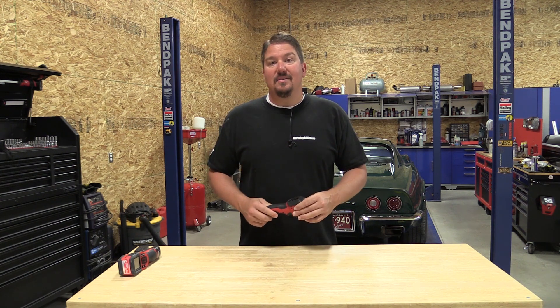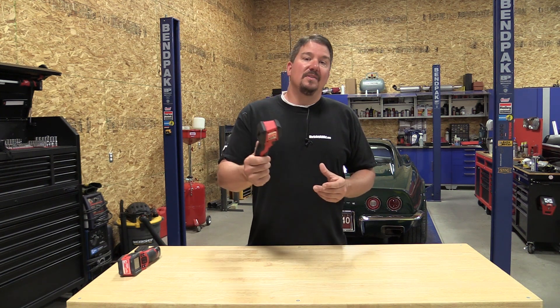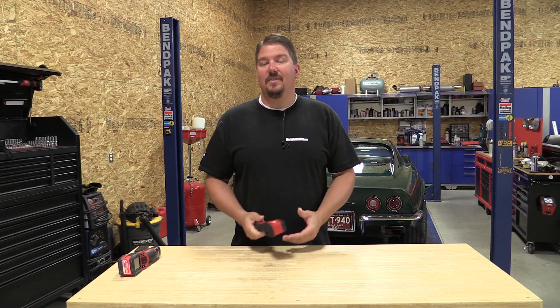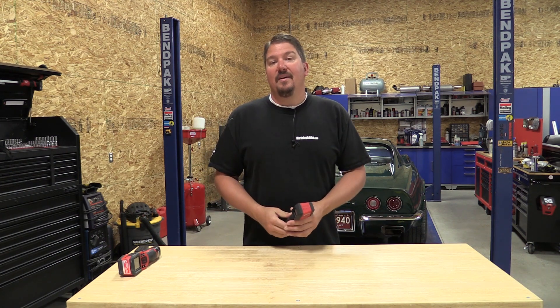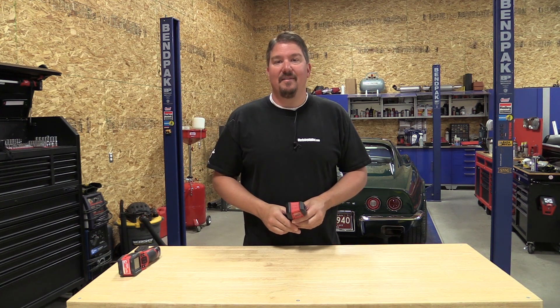Check these out on our site at workshopaddict.com. Milwaukee's got some great information out there, and you've seen this in a lot of our other videos where we're testing out air conditioners and different things — it's a great thing to have. Thanks for your time, guys. Make sure you give us a like, subscribe, check out our current giveaways, and have a good day.